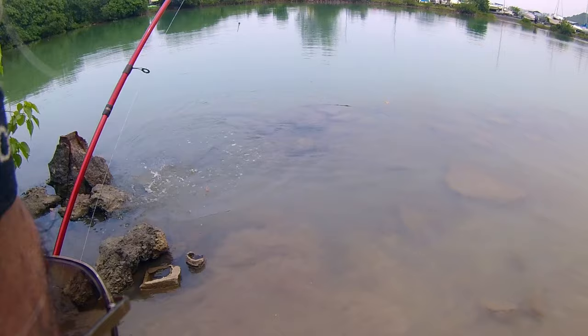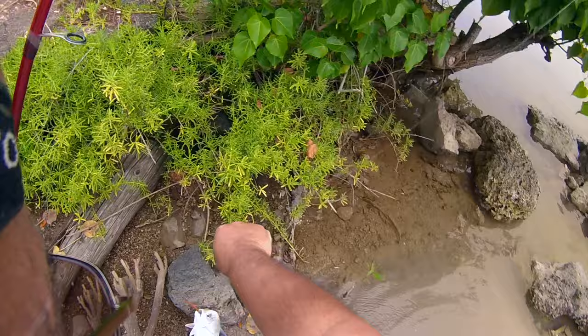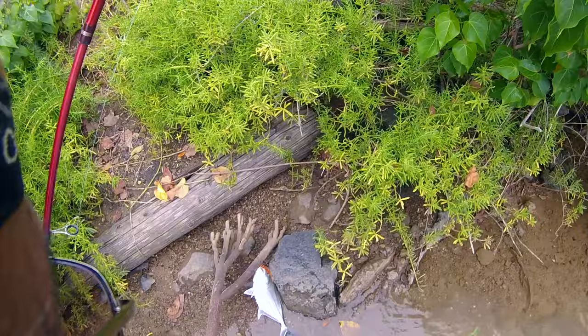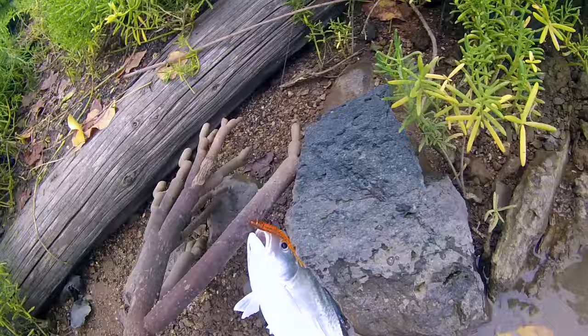Here he comes, here he comes. And there he is. Not bad — this is the white trevally. As the bluefin trevally have blue fins, this one has white fins on the side.